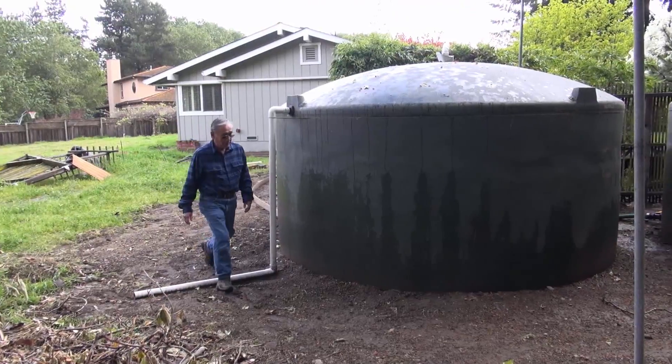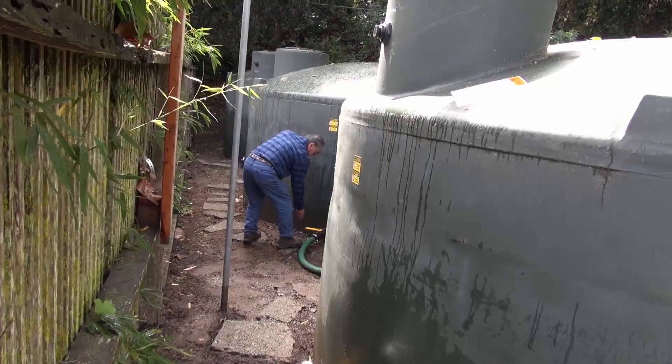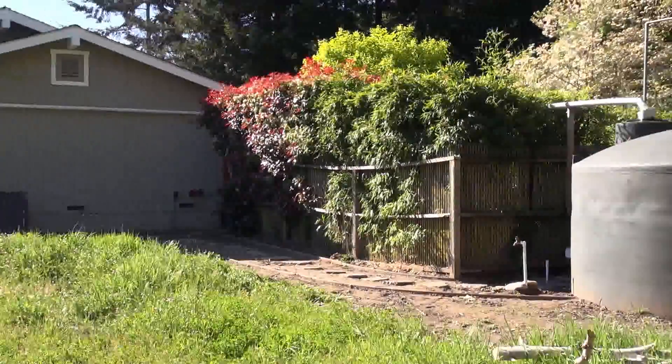You have a rain harvesting system, and did you install it yourself? Yes. So why did you decide to get a rain harvesting system? Because the cost of water is going to triple, and rainwater is free — if you catch it, it's free. How big is your rain harvesting system? 15,000 gallons — three 5,000 gallon tanks.